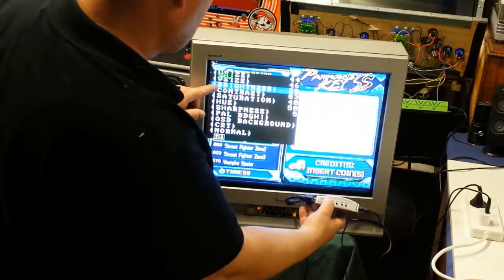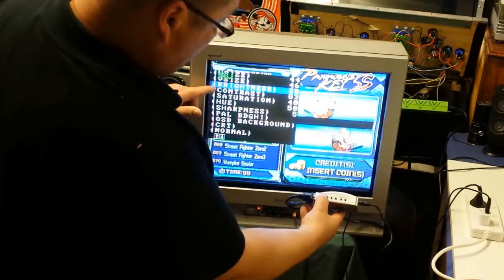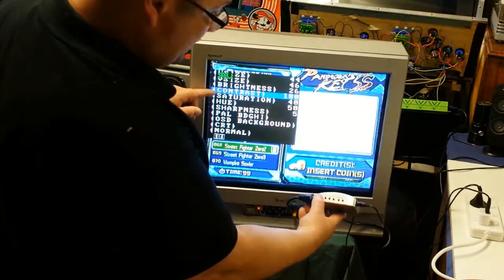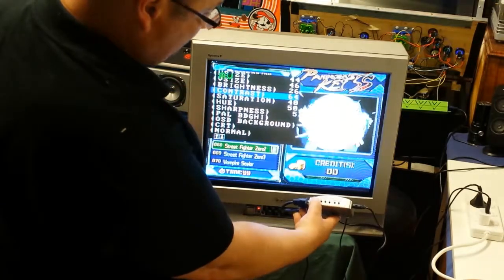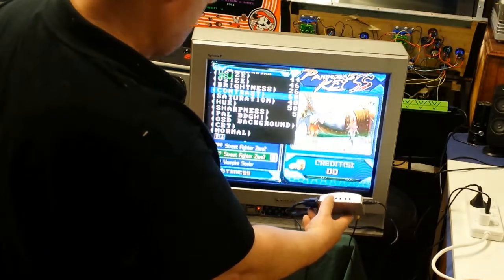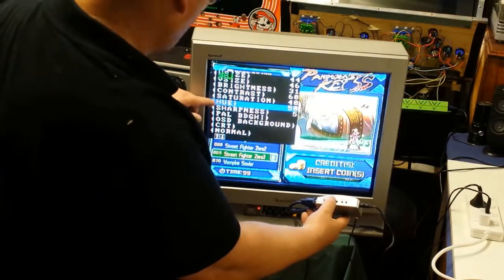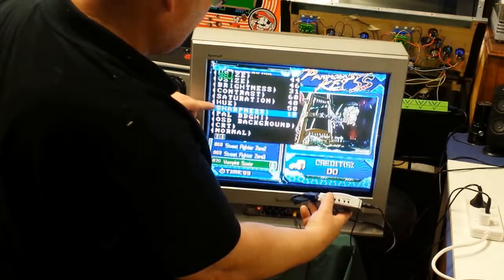For brightness, we go up — how bright do you like it — or we go down to find a mediocre level. Contrast: you can go right up to 100% or down; about 60 looks good. Hue you can't change. Sharpness you can try to increase — it only goes up to 10.